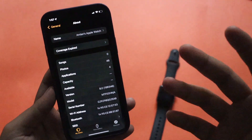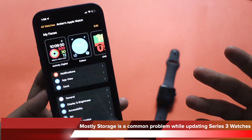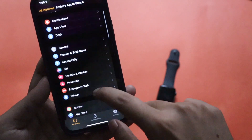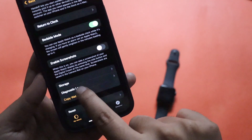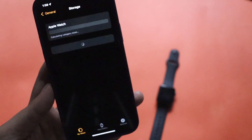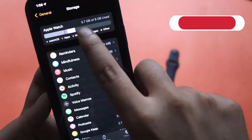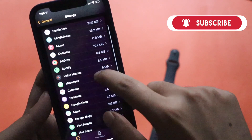The most common problem people have commented about is storage issues with Apple Watch Series 3. Before updating to WatchOS 8, you can open the Apple Watch application, go to General, scroll down, and check the Storage option. It will calculate all the applications currently installed on your watch. You can see that out of 8 gigabytes, 3.7 gigabytes are available after updating to WatchOS 8.